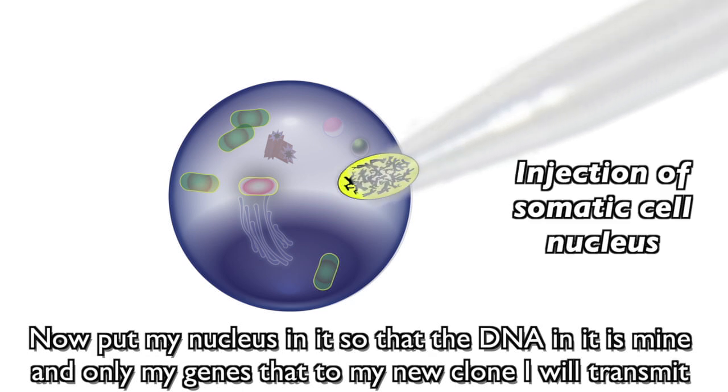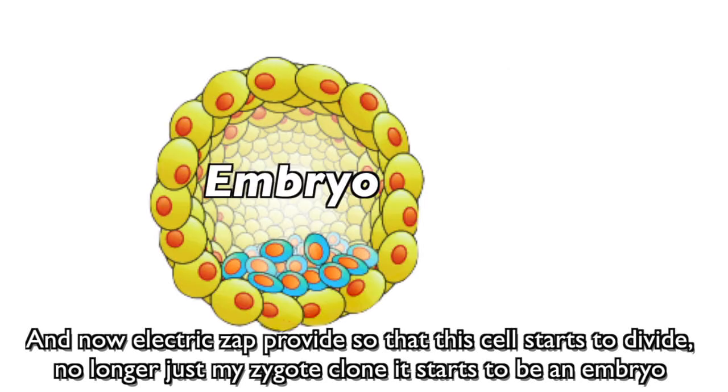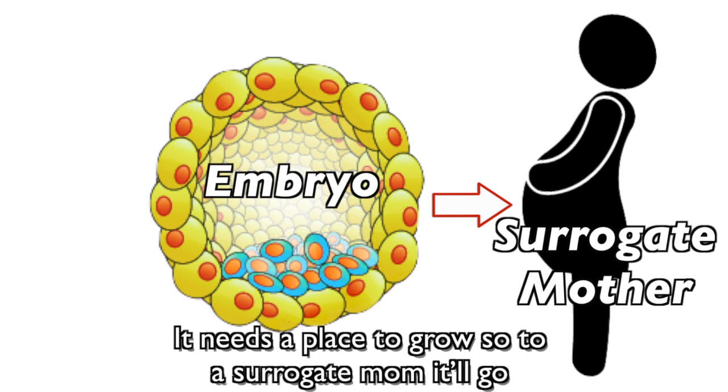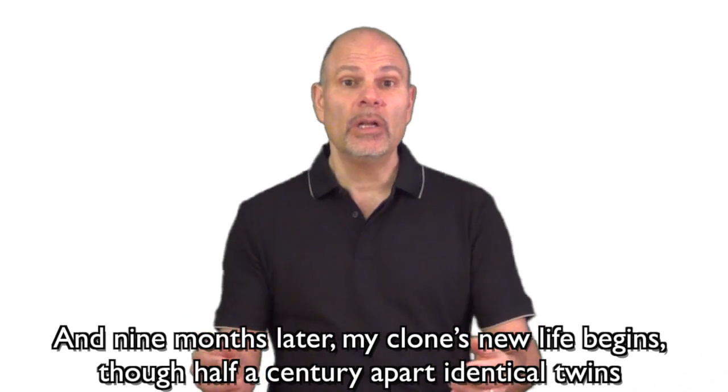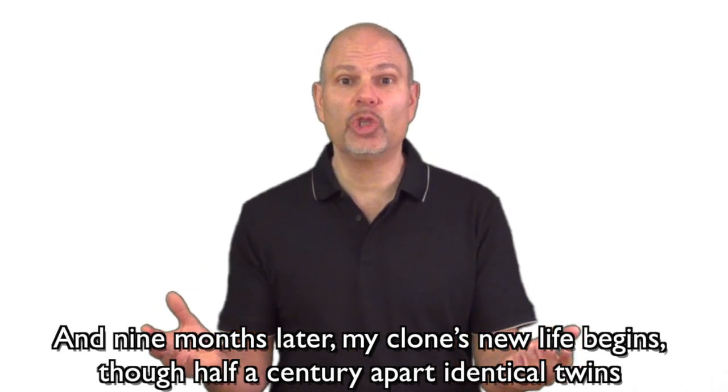Now put my nucleus in it so that the DNA in it is mine, and only my genes will I transmit to my new clone. And now electrics are provided so that the cells start to divide. No longer just my zygote-clone, it starts to be an embryo. It needs a place to grow, so to a surrogate mom it'll go. And nine months later, my clone's life begins — though half a century apart, identical twins.